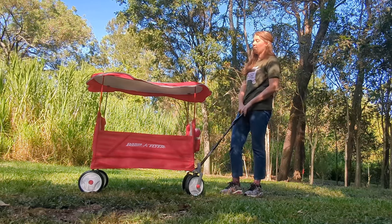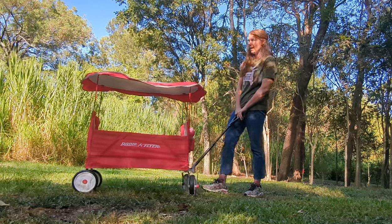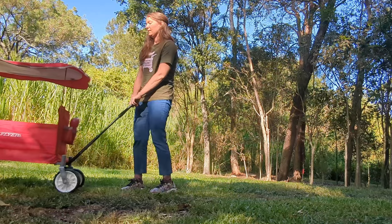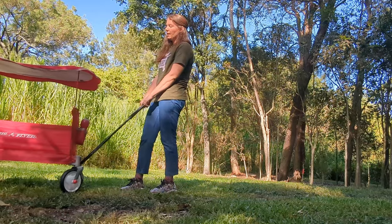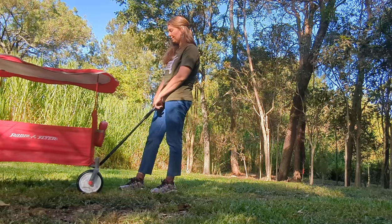I have used it with my daughter and my son in there. He is about 32 kilos and she is about 12 kilos, and that's probably the end of the weight rating for this thing — I think it takes about 50 kilos all up.